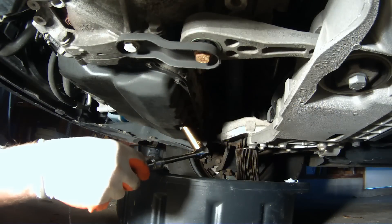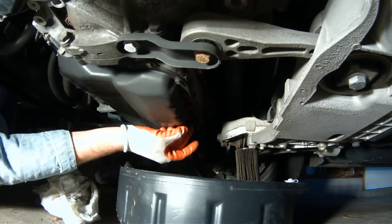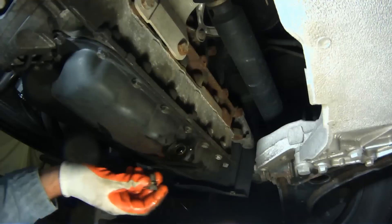Now it's time to pop off the drain bolt and get all the oil out. Let this thing drain for 15 to 20 minutes. When it gets down to a trickle, you can button everything back up.